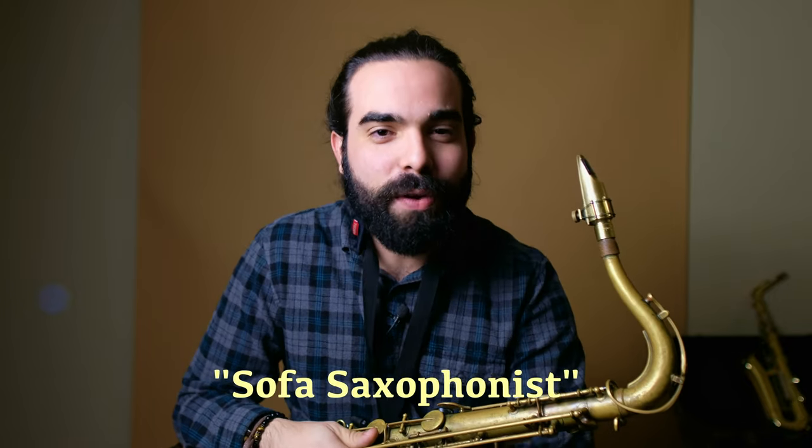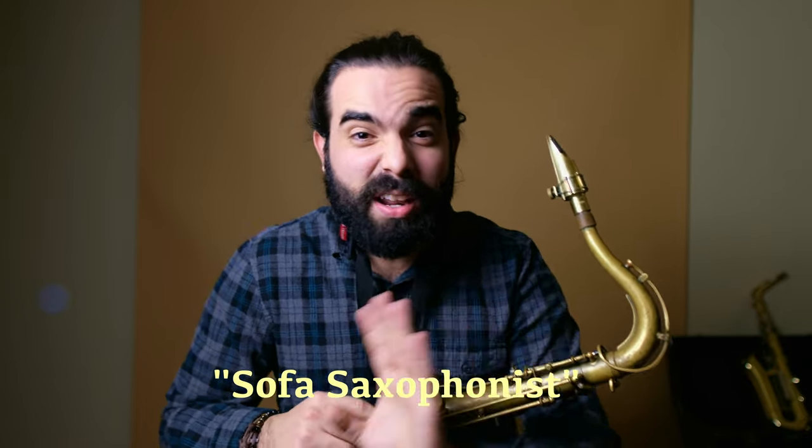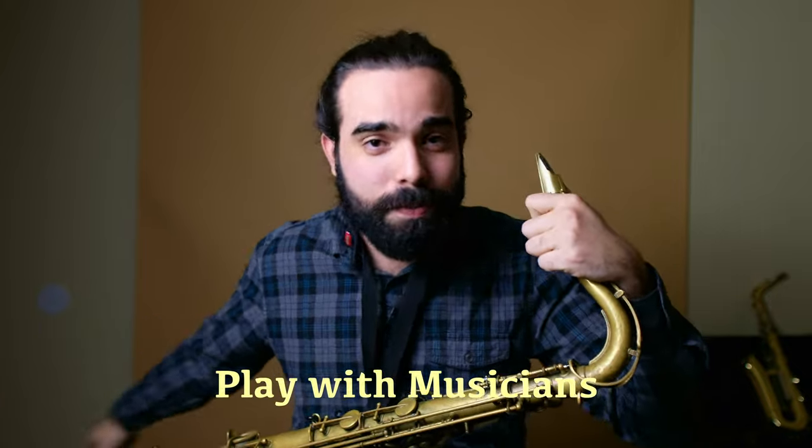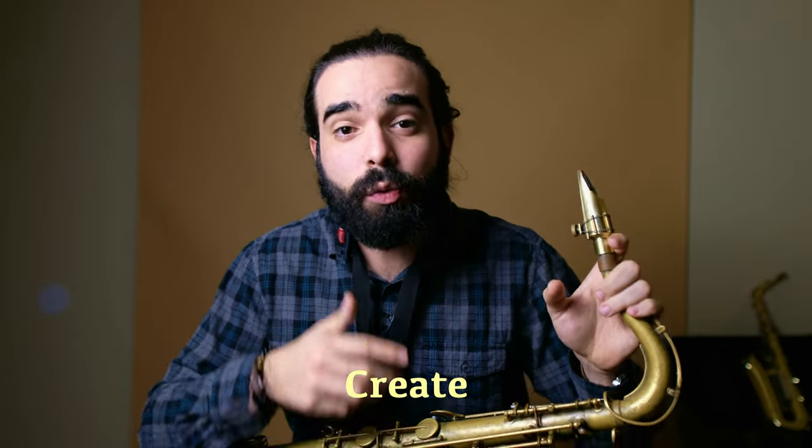I invite you to try it out and let me know if that works for you. But try it out first — don't be one of these sofa saxophonists who know about a lot of mouthpieces, know about the saxophone, know everything about theory, but at the moment of playing they just play on the sofa of their house. Don't be a sofa saxophonist — go out there, play with musicians, connect with people, try things that inspire you, talk to people who inspire you, and more than anything, create and play.